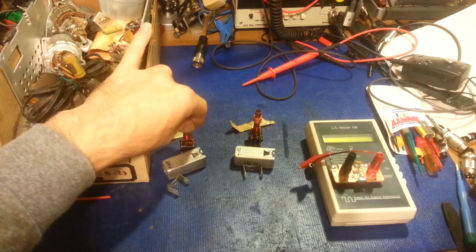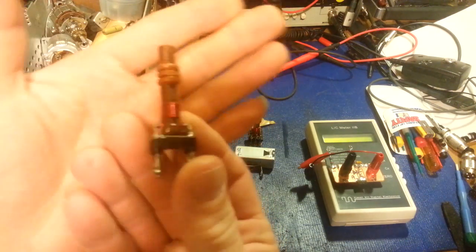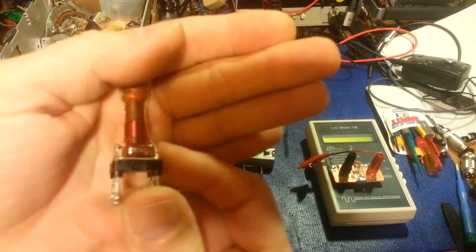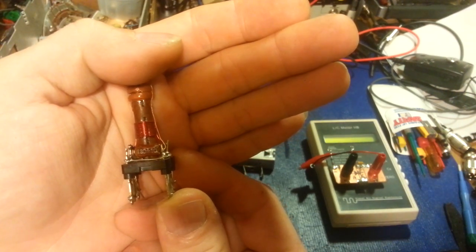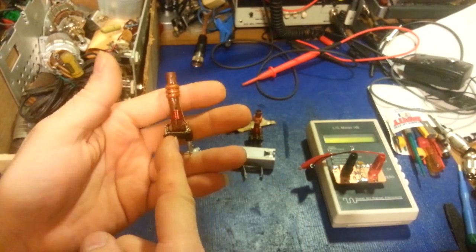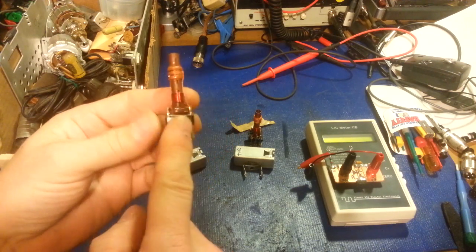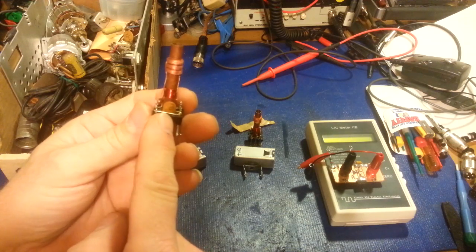Now, you'll see there is a silver mica there — 130 picofarad, plus or minus 10%. But that capacitor is attached to the top coil — that's the receive side. If we spin it, there is a ceramic capacitor back here. This is the one that is in parallel with the transmit coil.